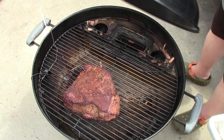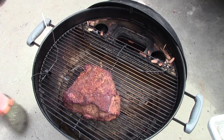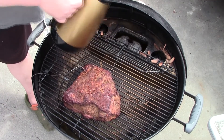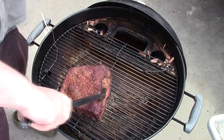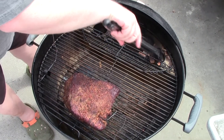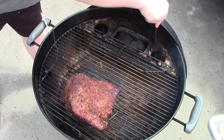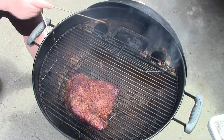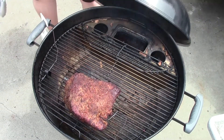Alright, we're a couple hours in. Let's see how we're doing — things are looking wonderful. I'm going to add some more water to the pan. I'm also going to turn things around for even cooking. I'll keep that fat cap up though, and I'm going to give these charcoals a stir. Cover it up — checking again in about another hour.